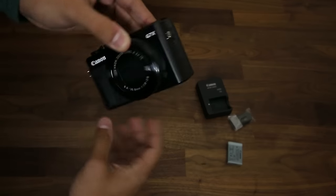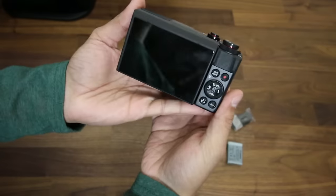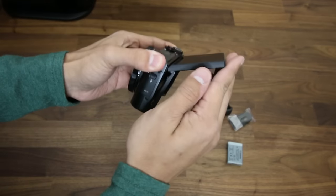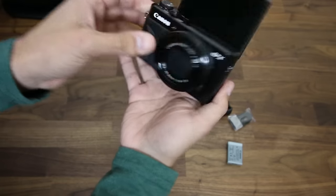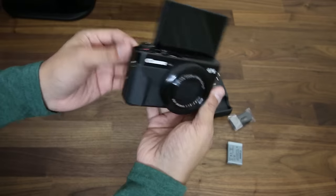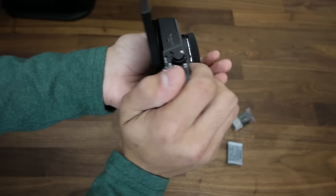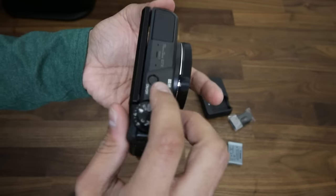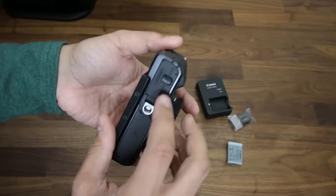Oh wow, it's got fingerprints on it. Look at that — that is gorgeous. The screen can move around like that. Nice, that is beautiful. Has a nice little grip here too. That's comfortable. You see that the shutter button is over here — on and off.